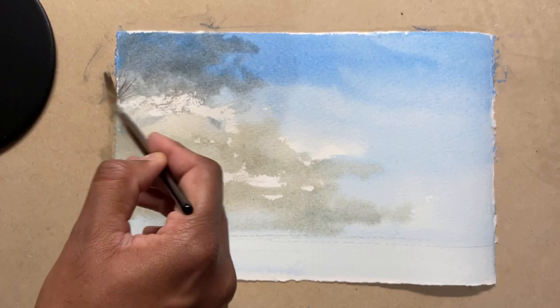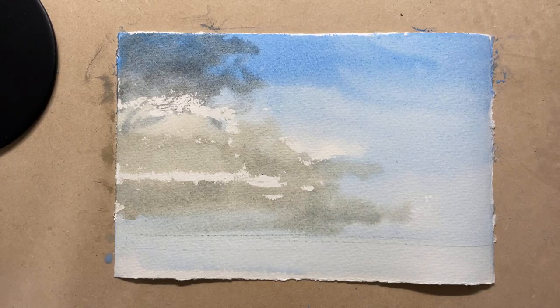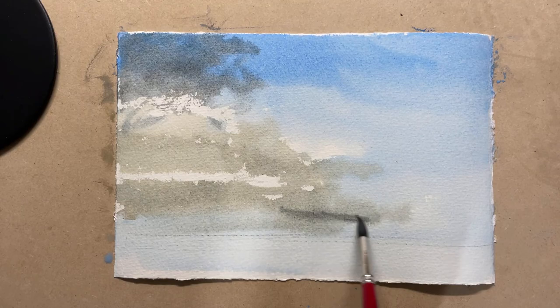Next I'll use a rigger brush to put in the wispy clouds. I'll make use of that dark gray that I mixed in the other parts of the painting as well, just to darken the clouds a bit and give them kind of a three-dimensional shape.